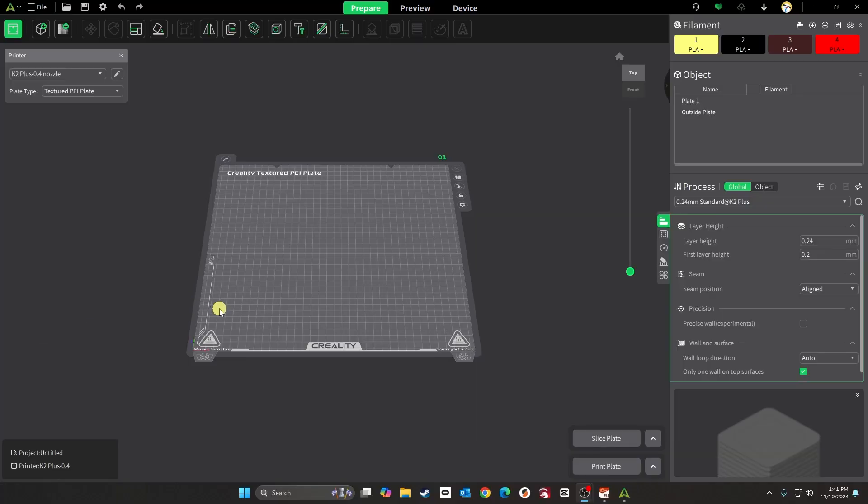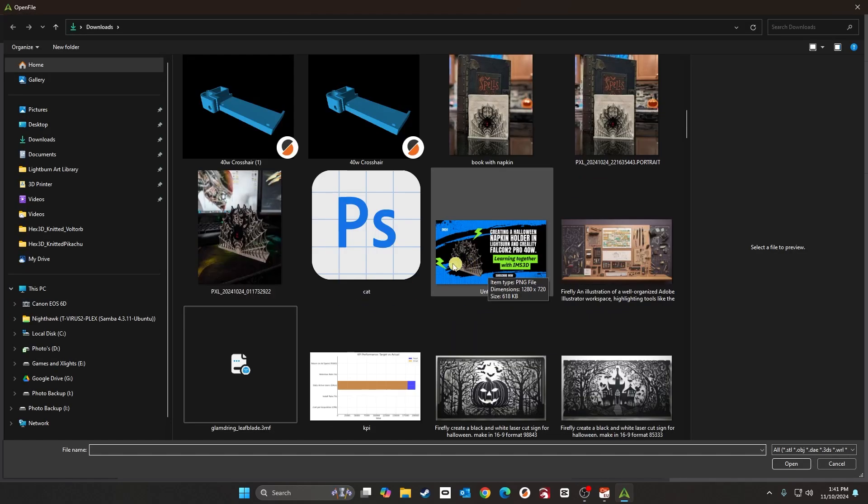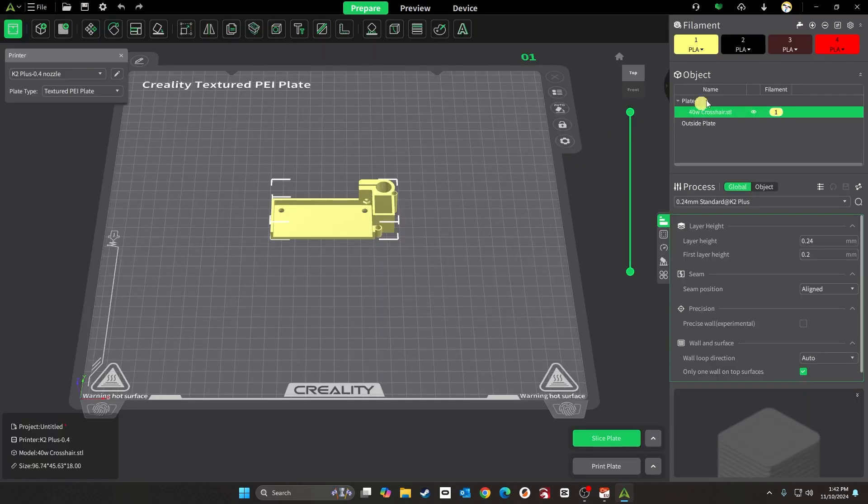When you open Creality Print, this is kind of what it looks like. We'll just import something simple — doesn't matter what it is. If you're looking at the top here, we have yellow, black, brownish, and red — that's what's in my four reels up at the top right now.